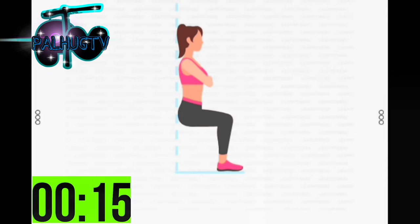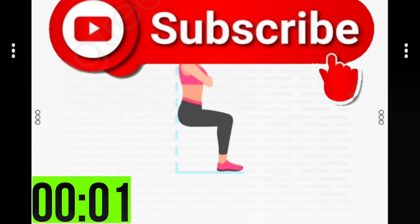This exercise targets your quadriceps and gluteus. Half the time. 10 seconds left. 3, 2, 1. Take a rest.